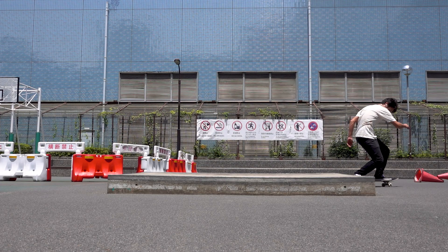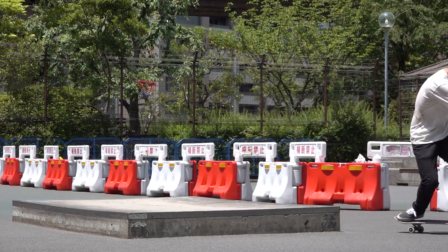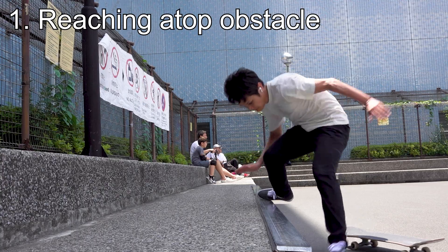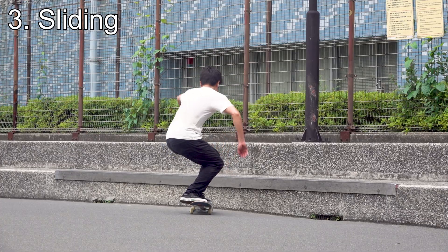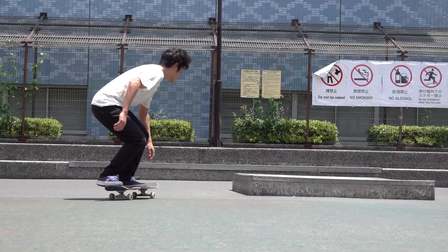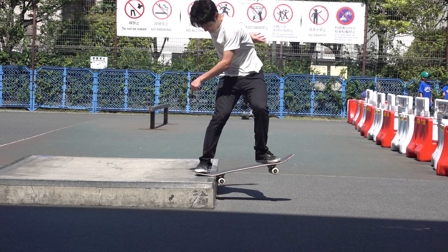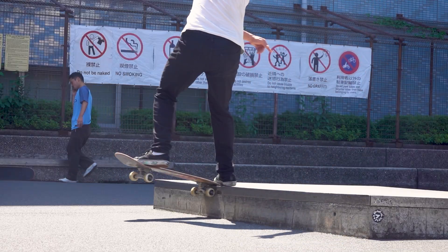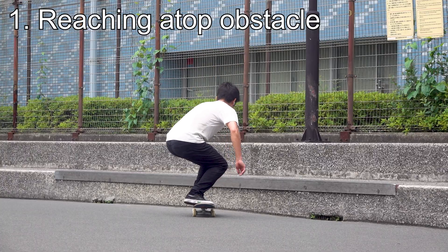Let's start by sorting out common problems. We'll classify common problems into three stages: reaching the top of an obstacle, locking in, and sliding. We'll discuss what causes these problems in each stage and how to avoid them. If you are facing any other specific problem, please let me know in the comments section below.